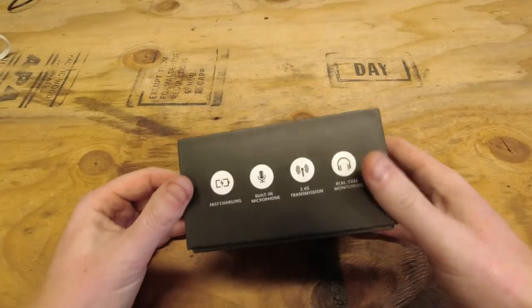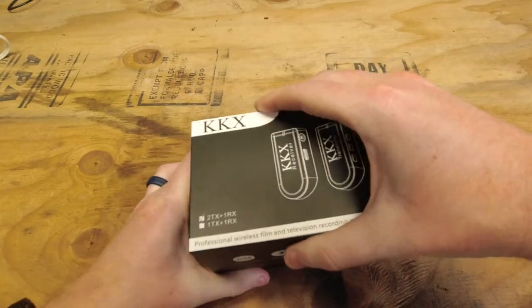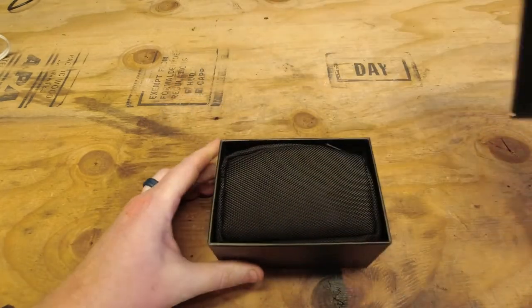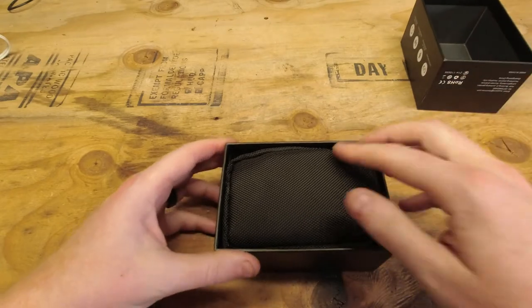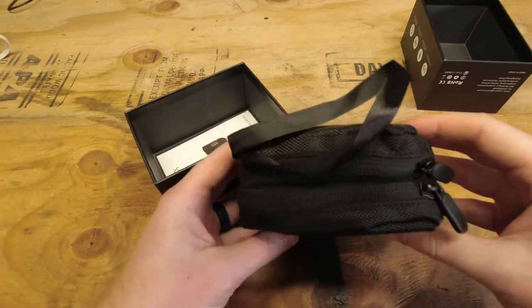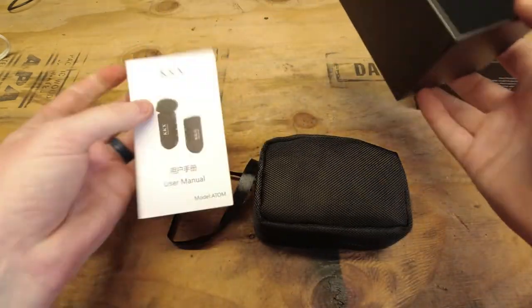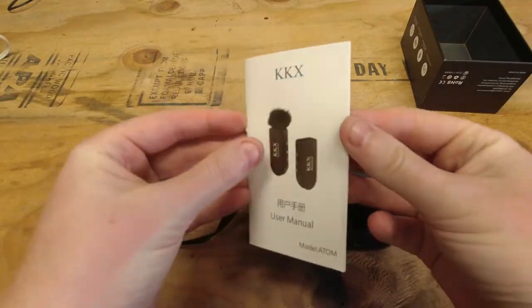Here's the package it comes in — it's pretty small. Go ahead and open the box, and as you can see, everything comes in a small little carrying case to keep everything together, and we have our user manual here.